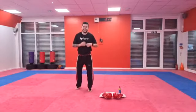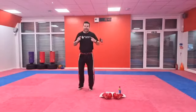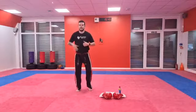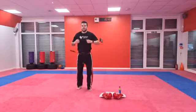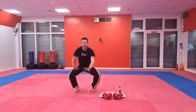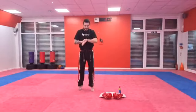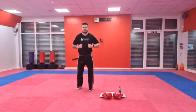So our first exercise guys is going to be touchdowns. What we're going to do is count them out nice and loud so I can hear you. We're going to touch the floor and jump as high as we can — nice and high. We're going to do five touchdowns. Are you guys ready? Off you go — nice and loud. One, two, three, four, and five. Nice. Keep bouncing — see if you can touch the ceiling!